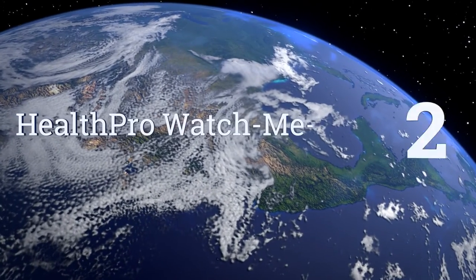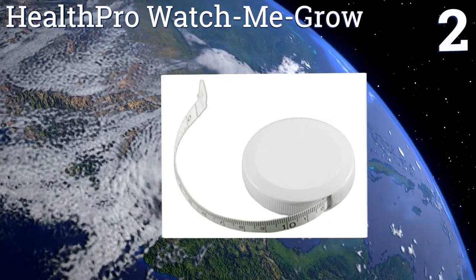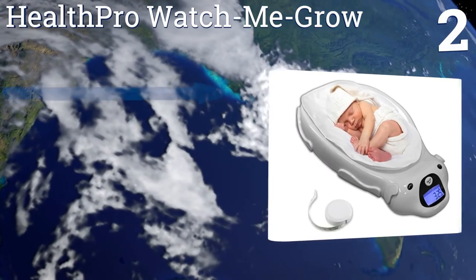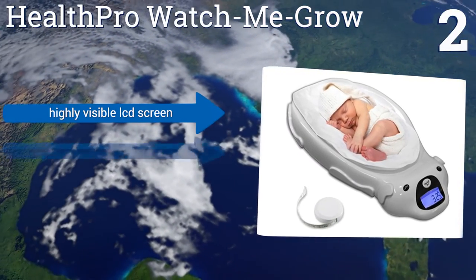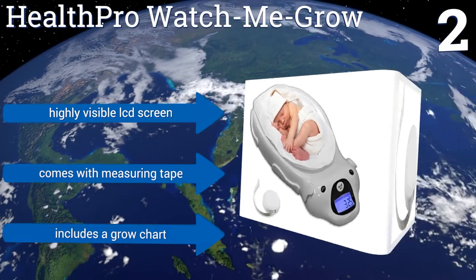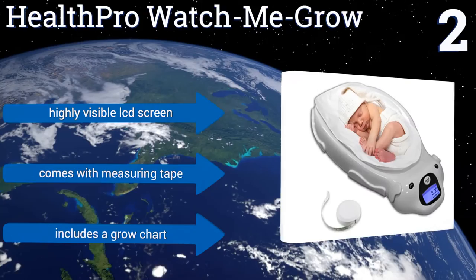At number 2, weighing a moving baby is never easy, but the Health-Pro Watch Me Grow will help you out, and it won't cost much. Not only does it have a soft washable pad to keep your infant cozy while you wait for readings, but it also plays soothing music. It features a highly visible LCD screen, a measuring tape, and a grow chart.